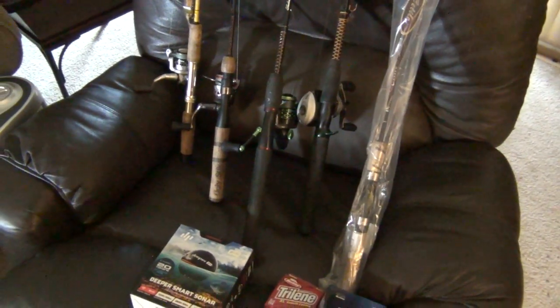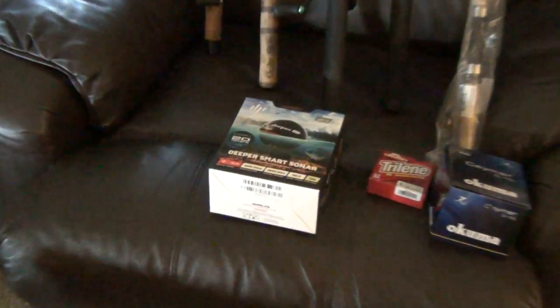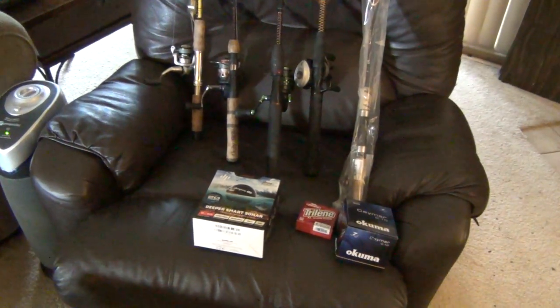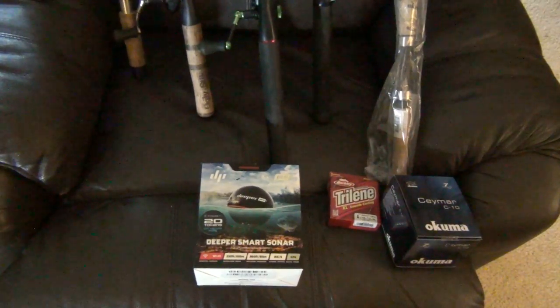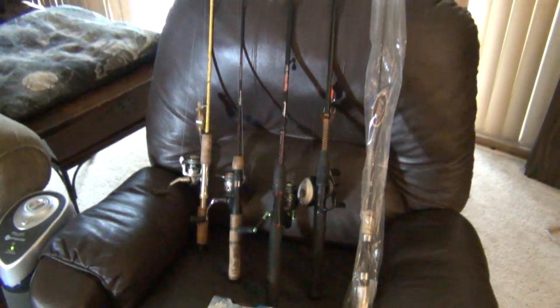We're going to be setting those up and hopefully have some more fishing vlogs soon, and testing out this Deeper fish finder. I just wanted to show you guys that stuff and let you know I got a new fish finder to test out. We'll get that tested in the next couple days — it might be rainy for a day or two — but we'll have a video soon on that, and hopefully more fishing vlogs soon.